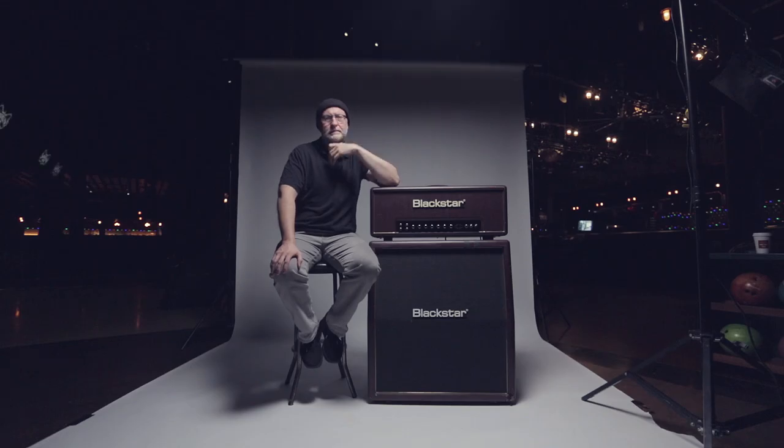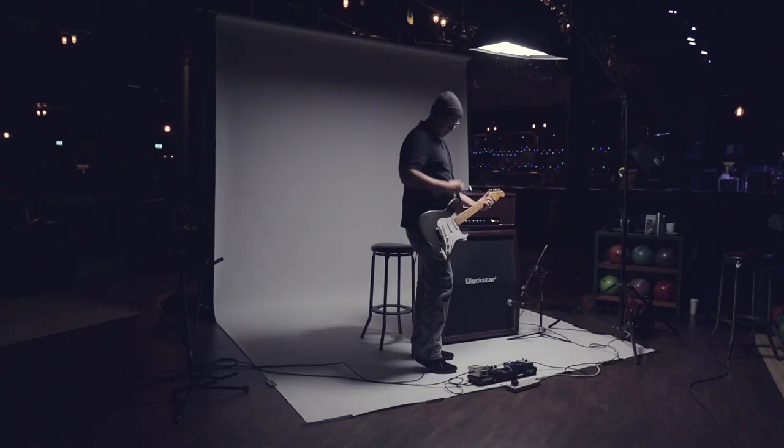I first got interested in music as a very, very small child, probably three years old, always listening to radio as a kid, always listening to pop radio in the 60s — the Beatles, the Monkees, the Who, the Byrds, all that kind of stuff.